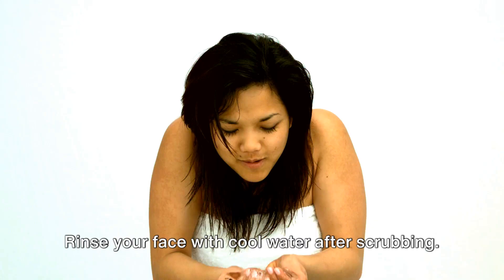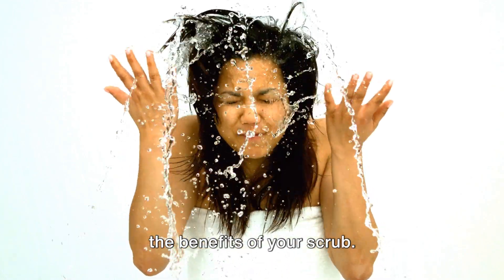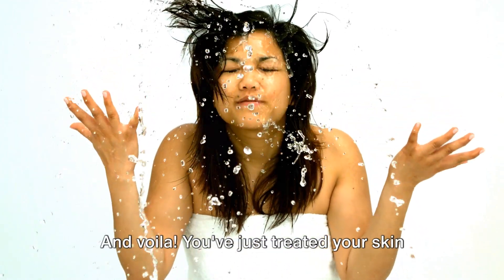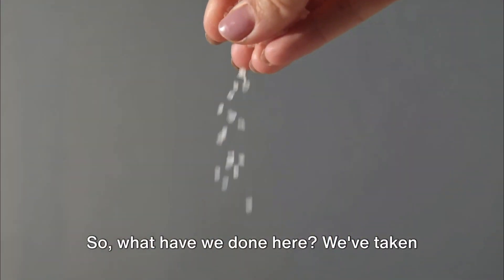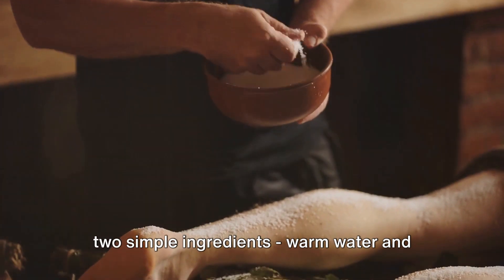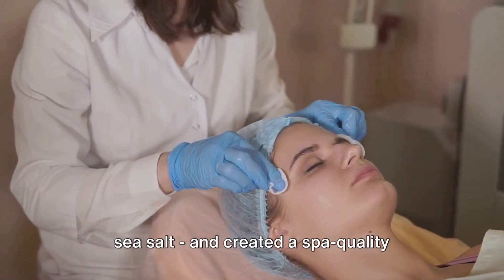Rinse your face with cool water after scrubbing. This helps close your pores and lock in the benefits of your scrub. And voila! You've just treated your skin to a natural, invigorating facial. So what have we done here? We've taken two simple ingredients — warm water and sea salt — and created a spa-quality facial treatment.